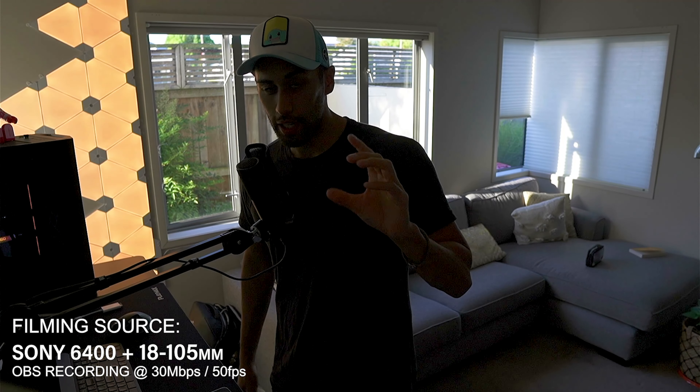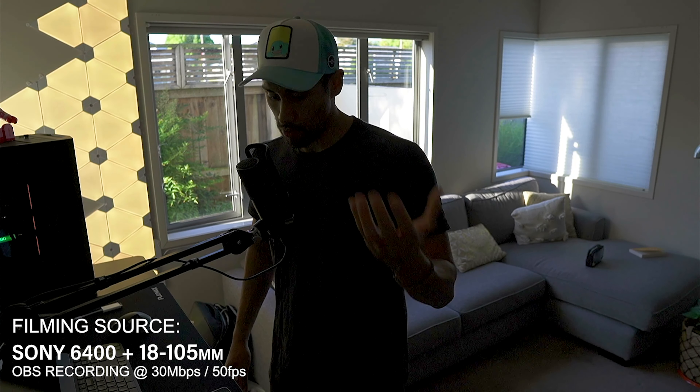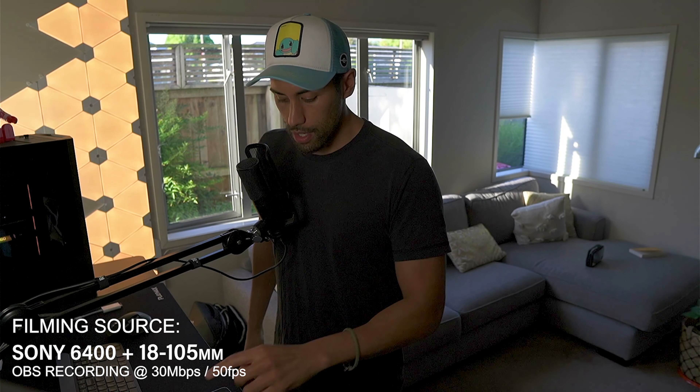So this is probably the worst lighting you could have — well, not the worst, it could be darker. But if you can get anything better than this, it's going to be great for your videoing, streaming, or whatever it is. So I'll turn on the Elgato light and hey, that's not too bad.